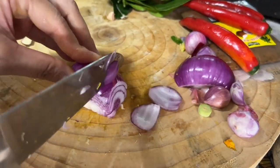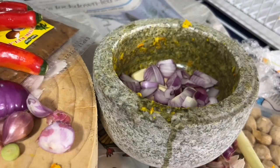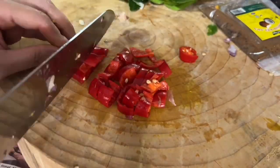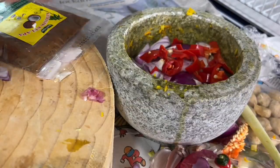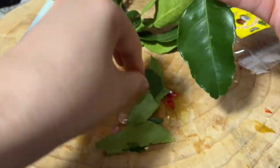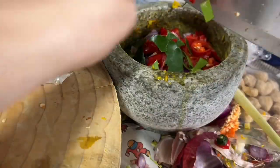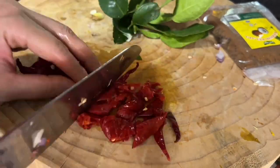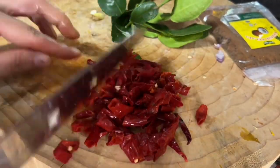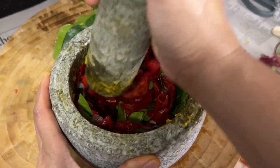For the second batch, I combine the garlic, onion, shallots, kaffir lime leaves, fresh chili peppers which are deseeded, and dried chilies soaked in hot water for a few minutes until softened. This gives a red paste at the end.